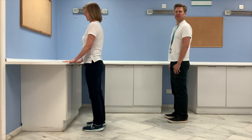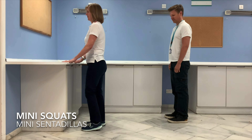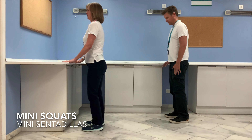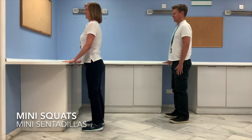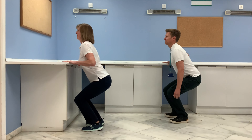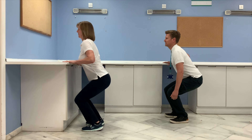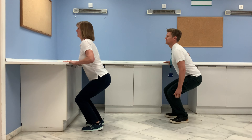Next exercise we're going to do is some mini squats. Have your feet hip width apart and bend both knees and hips at the same time, going down and up. Let's do five — it's as if you're going to pretend you're going to sit down on the chair but you change your mind and come back up. Just go at your own pace.